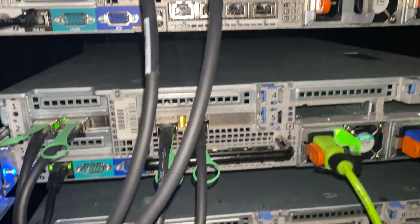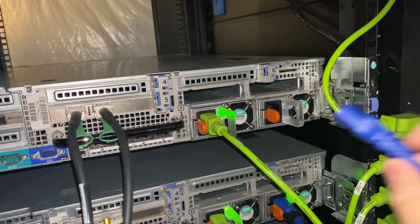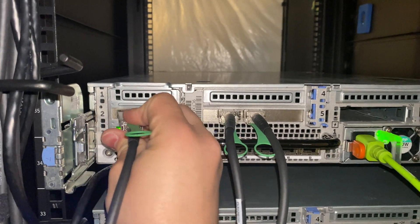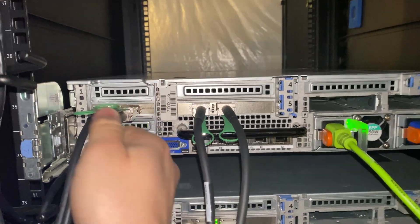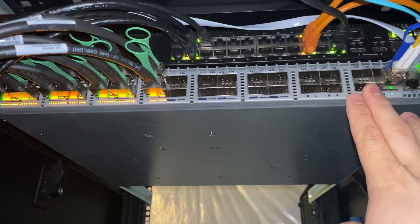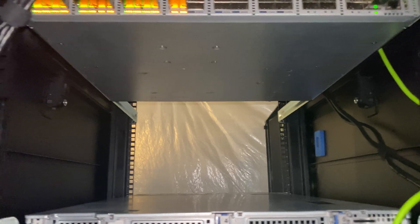We plug up the iDRAC and put the power cables back in. If you flip the Infiniband cards around, the cover doesn't want to fit the same way as other ones do. As you can see we have them plugged up. This switch is starting to fill up pretty fast — we're going to have to eventually get a second one and then create a bond to do some stacking here, which will be pretty interesting.